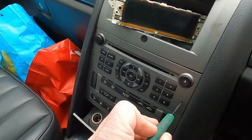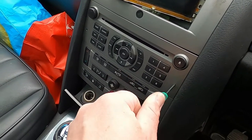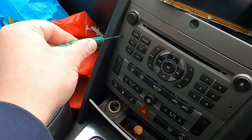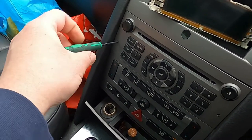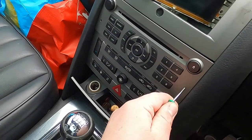You're gonna need a size T8 torx screwdriver. You're going to have to undo two torx screws through these little holes inside here, and then you can literally pull the main unit out a tiny bit.